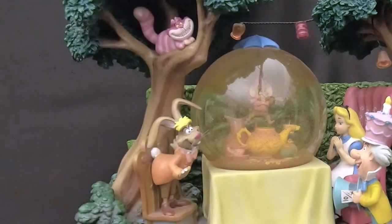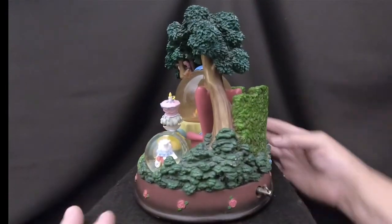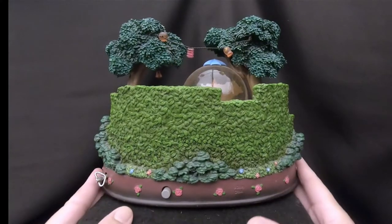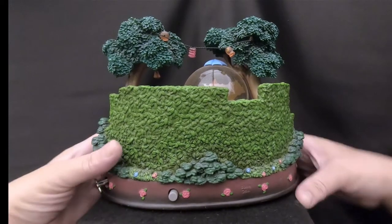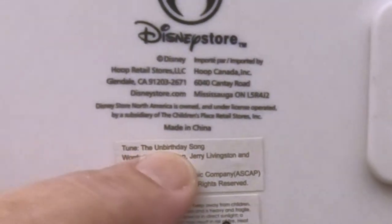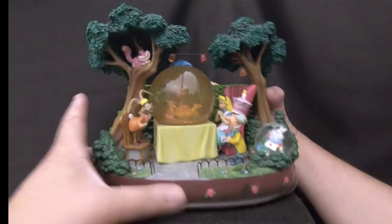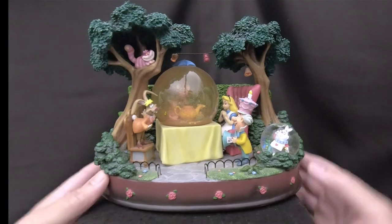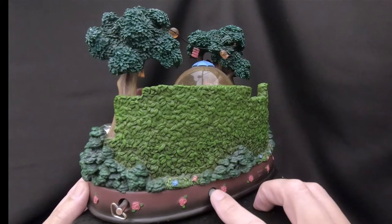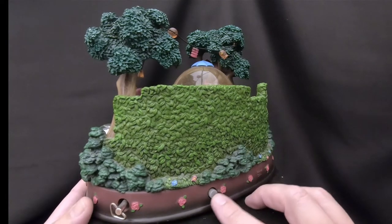There's another rabbit over here, and the Cheshire Cat up in the tree. The back of it is just a wall of ivy or leaves. There's a winder for a music box back here — the tune is the Unbirthday Song. There's also a button back here that we didn't know what it did, but when you press it you can hear a humming or vibration — like a motor running but nothing's happening.